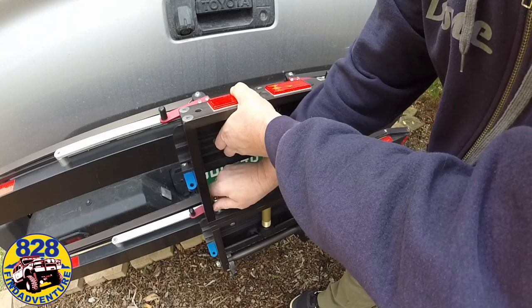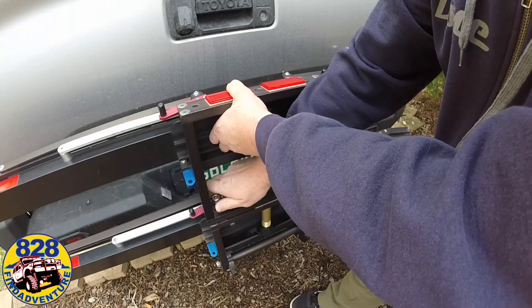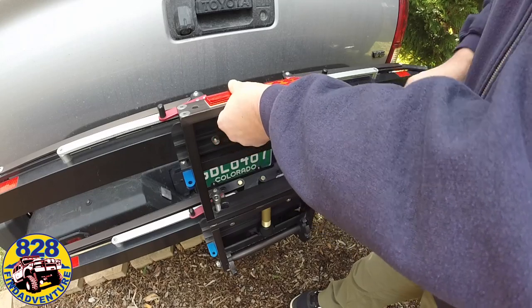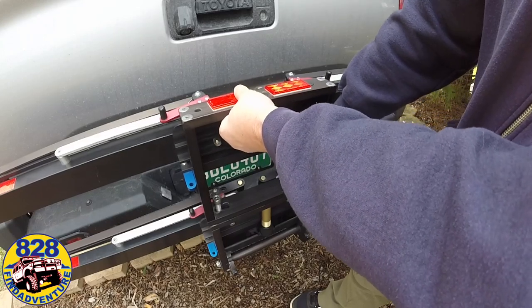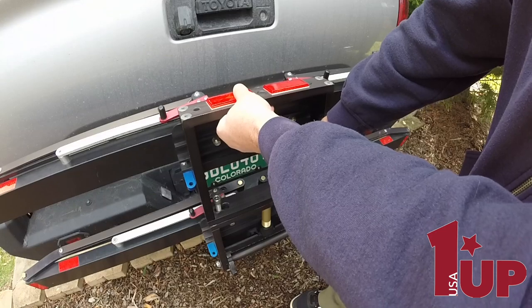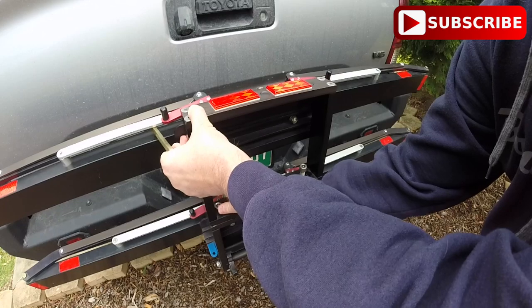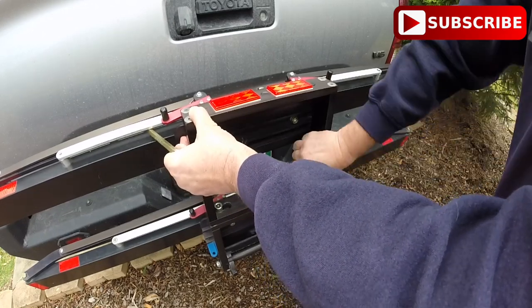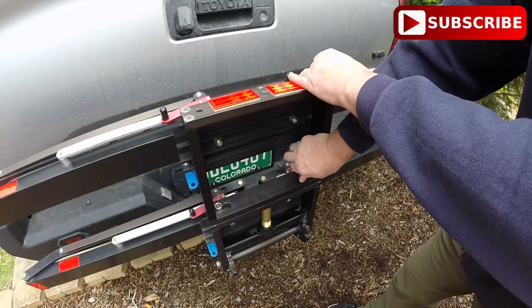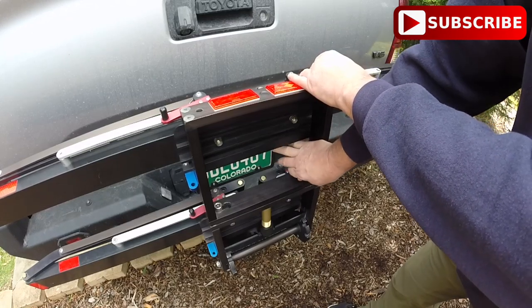Here I'm just going to put the bolts back in and tighten it down. I know this video is long, but I'm just showing you how I used it. Since I was using it the first time, I'm hoping this will be helpful to somebody else. I'm really impressed by this bicycle rack by 1UP USA. They do have a large website and you can order all kinds of stuff from cargo racks to different styles of bicycle racks, accessories, locks, even t-shirts and everything else.